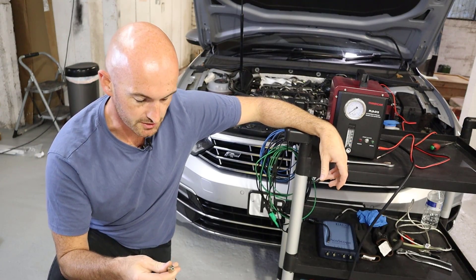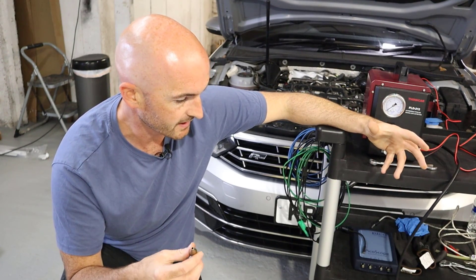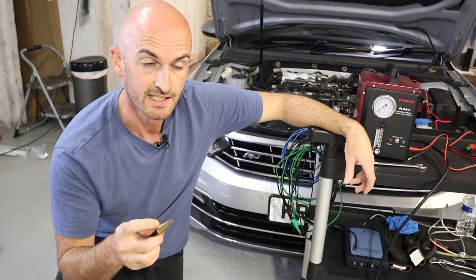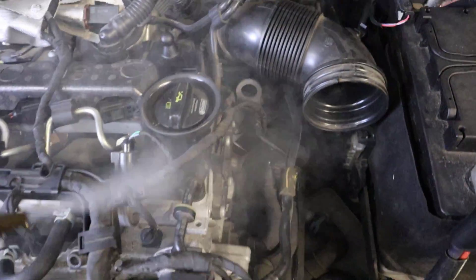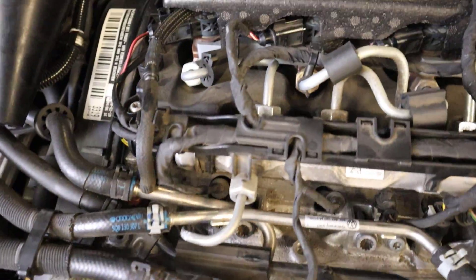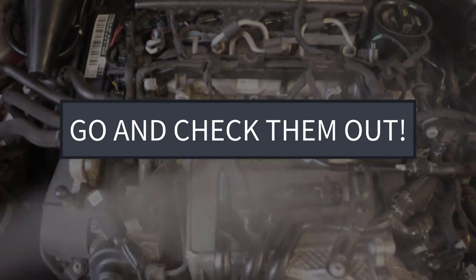It's not only intake leaks you can use this for — you can use it for really anything you want to check for leaks on, provided it's not full of fluid. Namely things like exhaust leaks and vacuum system leaks, and you can even use it externally. For example on petrol engines you can look for boost leaks or intake leaks where it might suck the smoke in. You can go around various parts of the pipe and look for smoke being sucked into intake pipes, vacuum hoses, vacuum systems, or even pressurized systems where the smoke gets pushed away. Pretty cool tool — go and check them out.